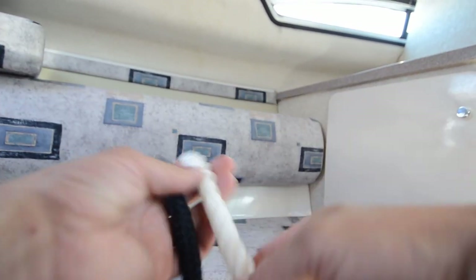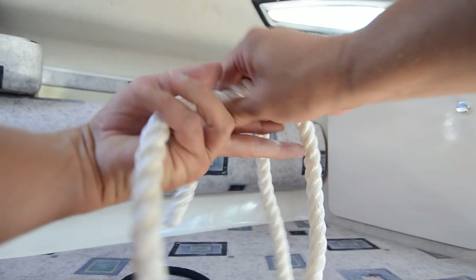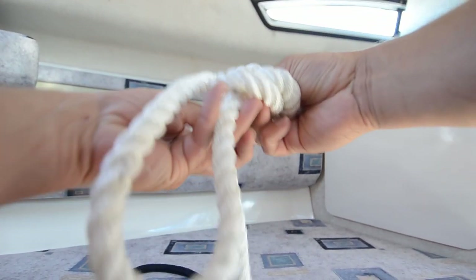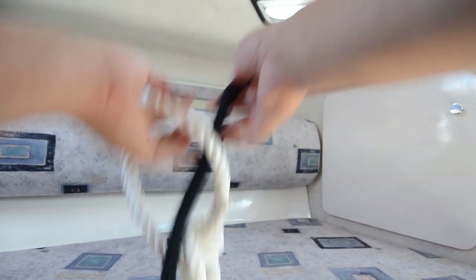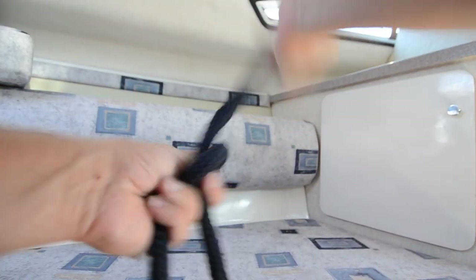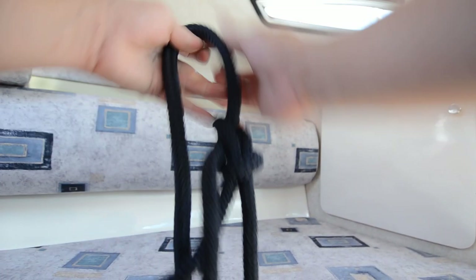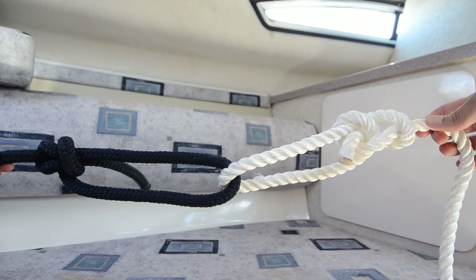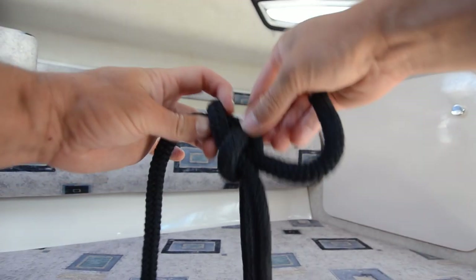If I'm going to splice two ropes together that will be under high tension, I usually do two bowline knots like that, and then take the other one and put them together. This way you spend some more rope doing it, but this is one that I really trust — it will hold the load and it won't move. And even if there's high tension on it, it will be easy to break the knot up.